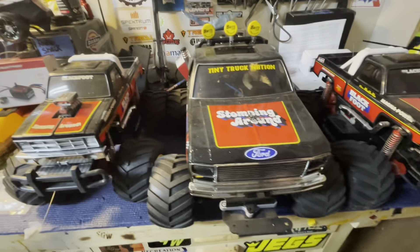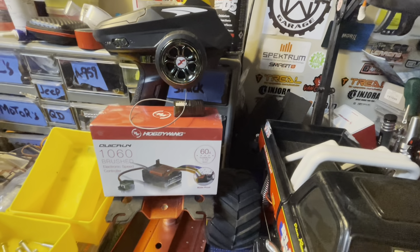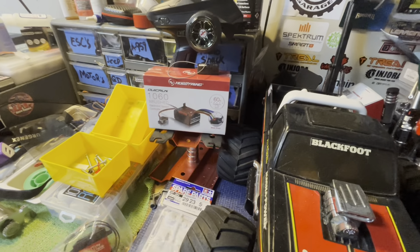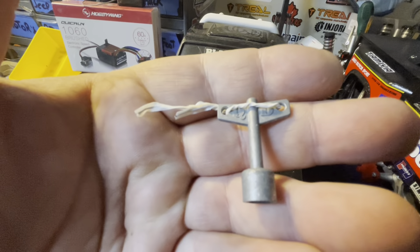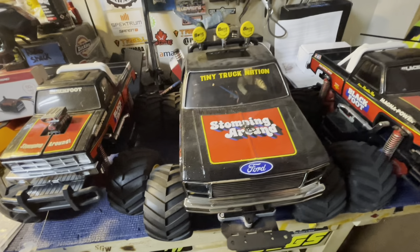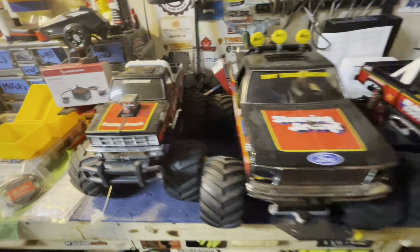I'm going to start by going through what the viewer got for me: a Dumbo RC radio setup, a Hobbywing 1060 ESC, one of these DS 20-kilogram servos, the Tamiya-style servo saver, and he even included the QD wheel wrenches — which are really cool and hard to find. They came with the QD trucks and I've got several QD trucks but don't have that wheel wrench. Anyway, let's get the bench cleaned off and start tearing into this one.